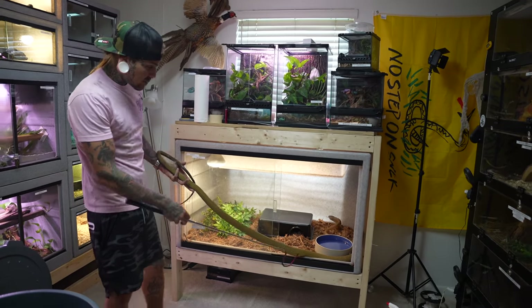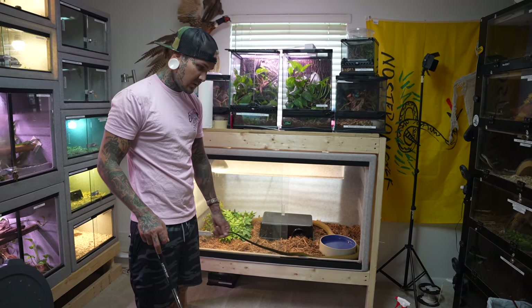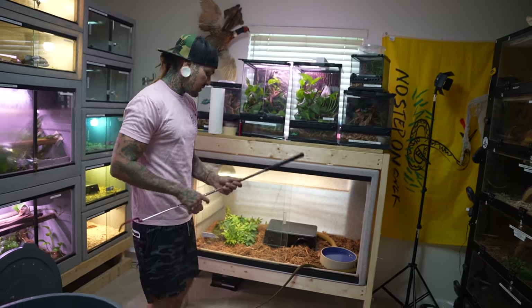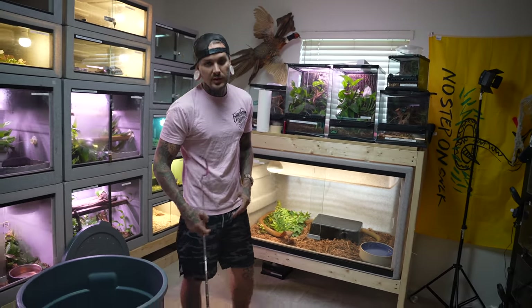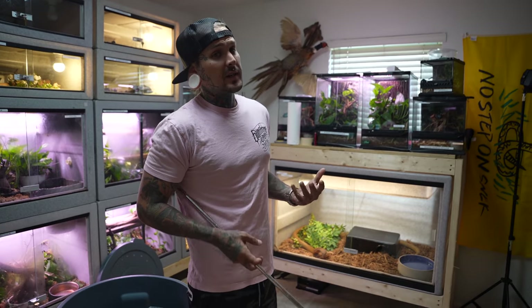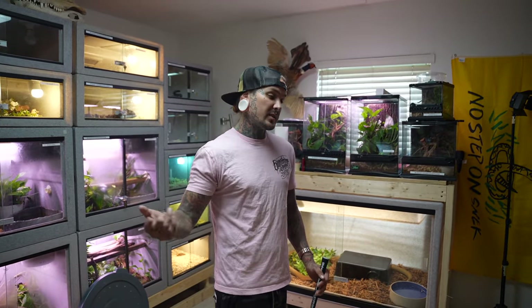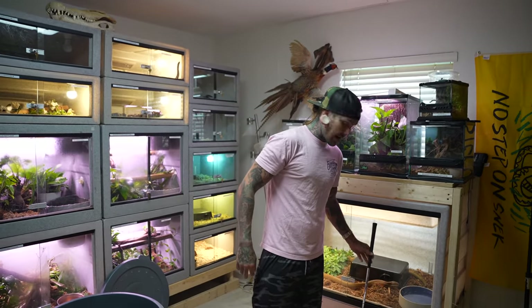Look how big he is — he needs to be put in a bigger cage ASAP. Even once he goes in that big six-foot Vision he'll need an even bigger cage. These are king cobras — they get 14 feet long, the largest venomous snake in the world. Hopefully by end of this year or beginning of next year I'll be able to buy a larger property. We're working on new merch right now — launching a new merch website soon with a new company. We're getting hats, shorts, shirts, all sorts of stuff.